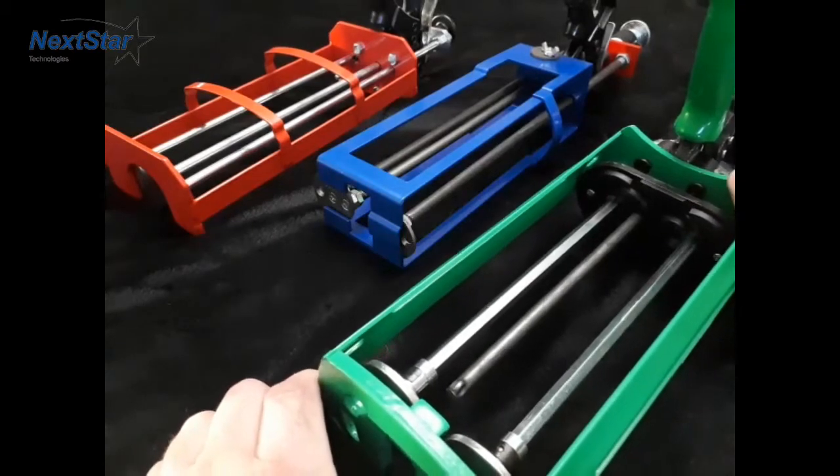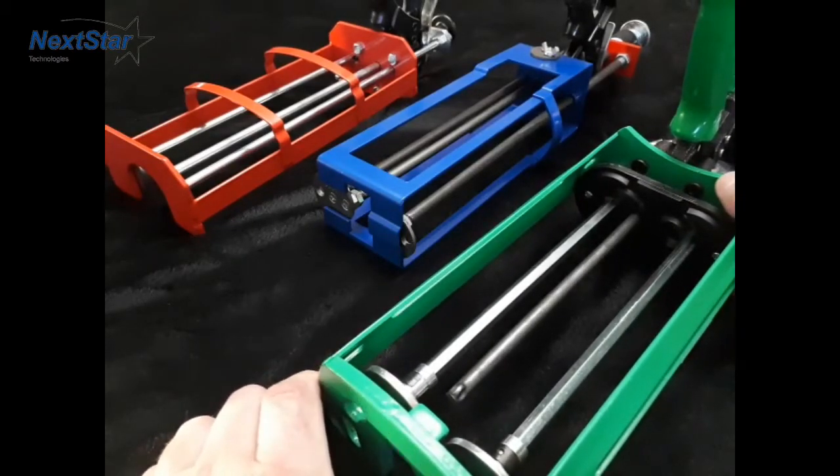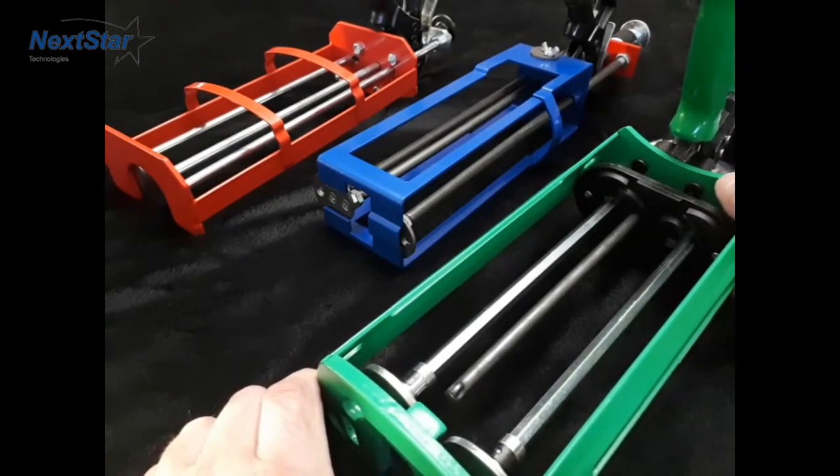Hello everybody, this is Chester with Nexstar and I'm going to review some of the basic hardware and basic manual injection guns.